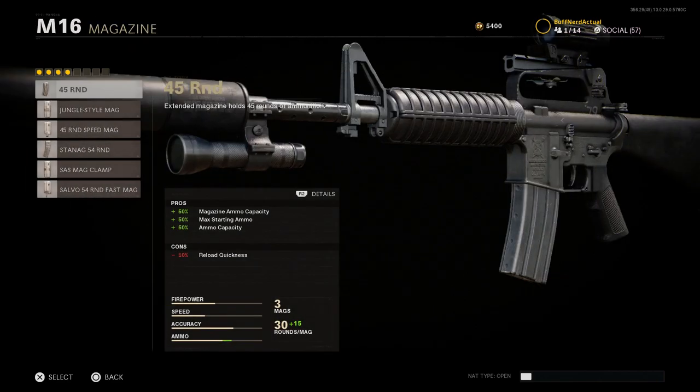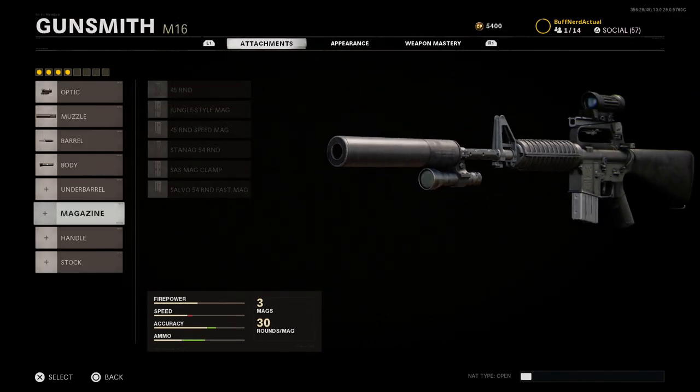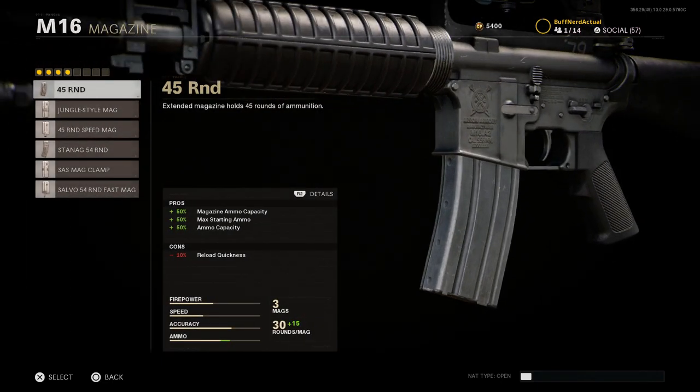For the magazine, we're going to the 40-round magazine, mainly for cosmetic purposes — it extends ammo from 30 to 45. Pros are magazine ammo capacity increased by 50%, starting max ammo increased by 50%, and overall ammo capacity increased by 50%. The con is reload quickness. The base magazine in-game is modeled after a 20-round STANAG mag, so we're putting on the 40-round to represent a 30-round magazine.